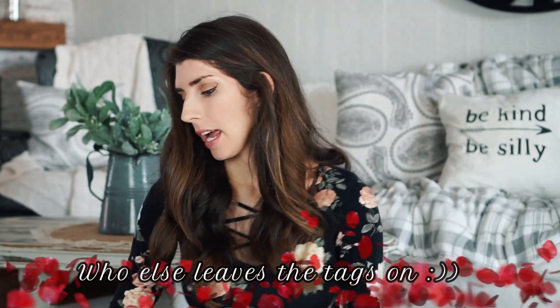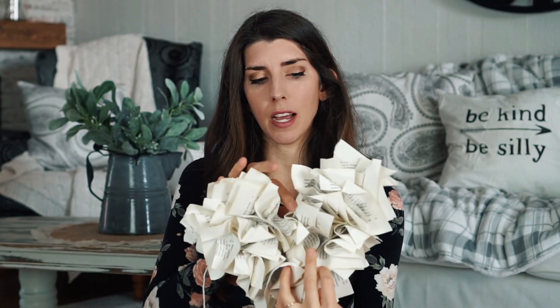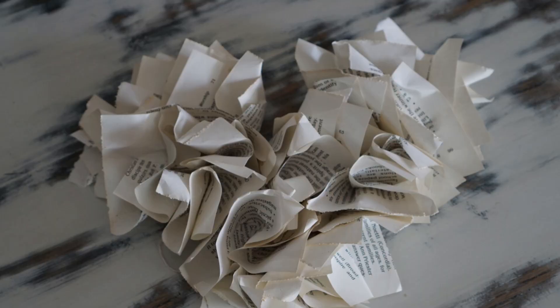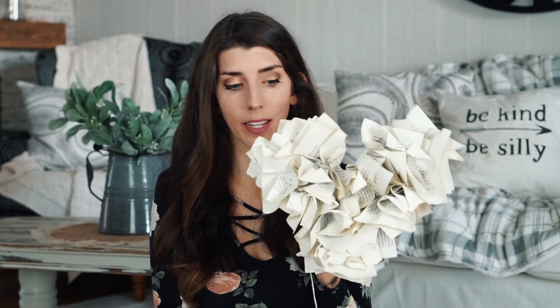I saved these two bags from last year. I have this felt heart from Target — it was a dollar and you can hang it, but it's actually meant for putting cards into; I just displayed it. And then I have my paper heart DIY from last year — I love the vintage vibe to it, it's just so cool. I want to do more of these. It's super easy too, so that video will be linked down below.